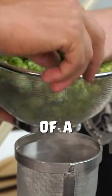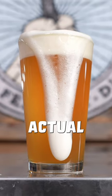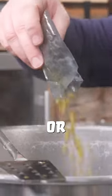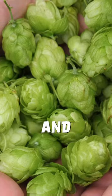Hops added near the beginning of a 60-minute boil will contribute mostly to the bitterness of the beer, and not so much to the actual hop flavor and aroma. Hops added with only a few minutes left in the boil, or even after the boil is complete, won't add much bitterness, but will add a boost to the actual hop flavor and aroma.